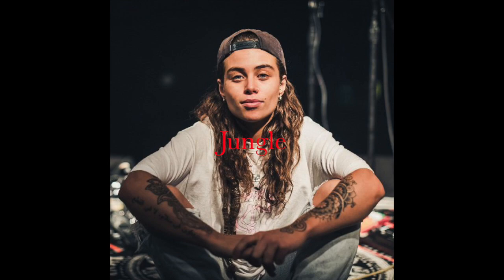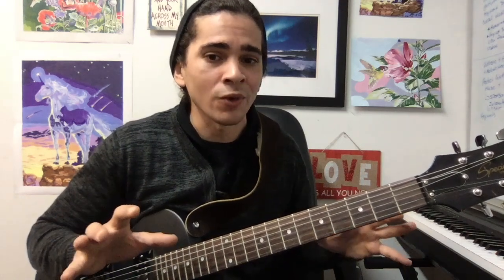Today we're going to be learning a song that was featured on FIFA 18 by Tash Sultana, and it's called Jungle. It's actually a pretty cool and easy song that only takes four chords. This is kind of for basic beginners, but with some knowledge of bar chords. Although I'm going to explain the bar chords, we're going to focus on the rhythm and put it all together at the end.